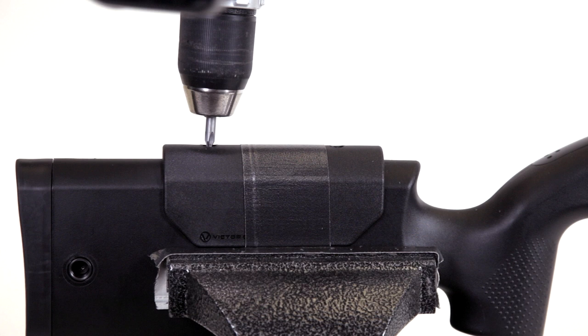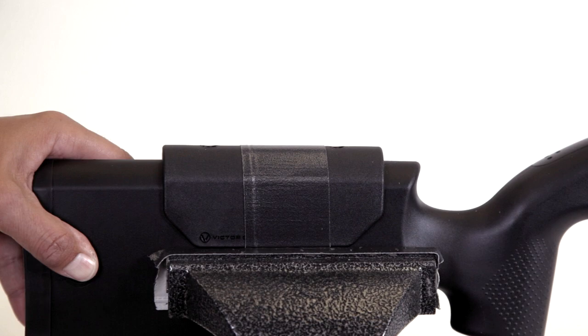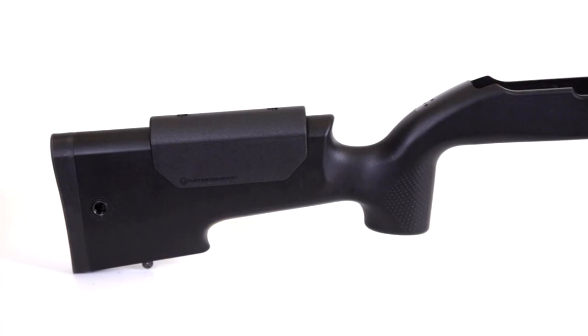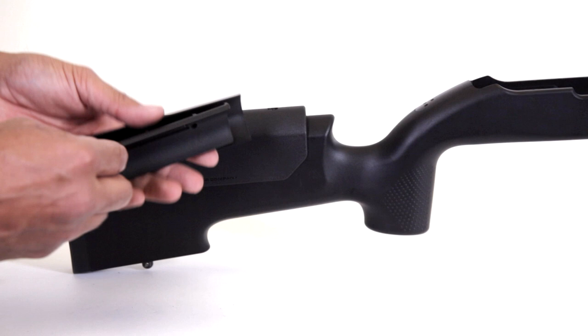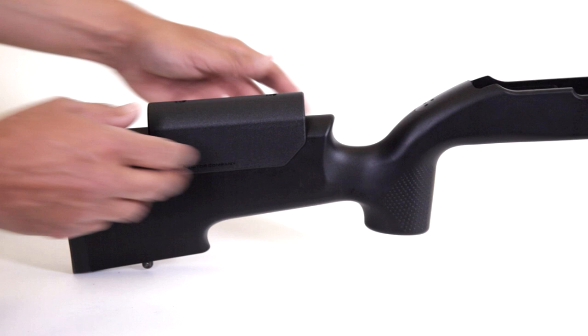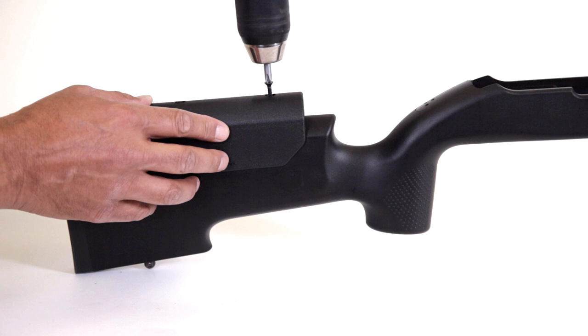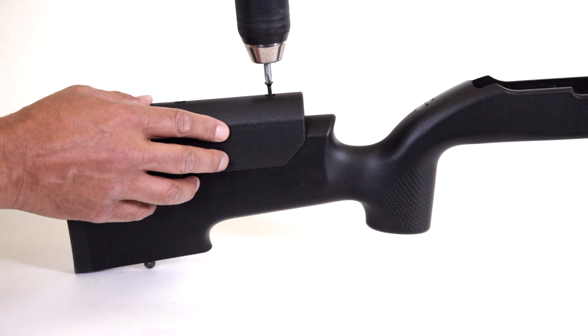If you need to add spacers, remove the screws and duct tape. Each spacer adds about a quarter inch of rise to the cheek rest. The kit comes with two, but you can add up to four spacers if you need the extra height. Place the spacers under the cheek rest body and find the holes with the screw. Carefully start the screw with your fingers. When it finds the threads, give it a couple turns and finish seating it with the power driver. It's that easy.